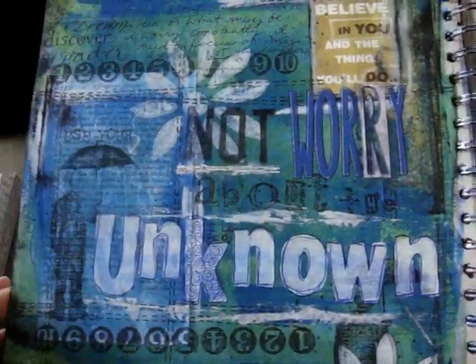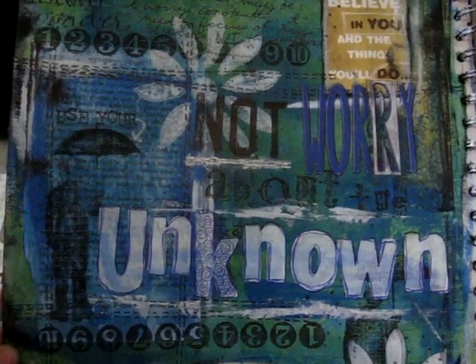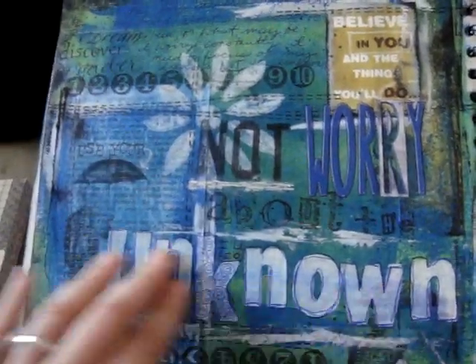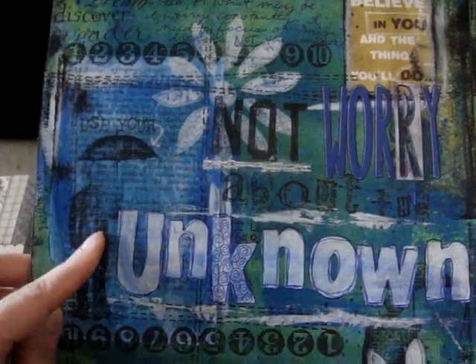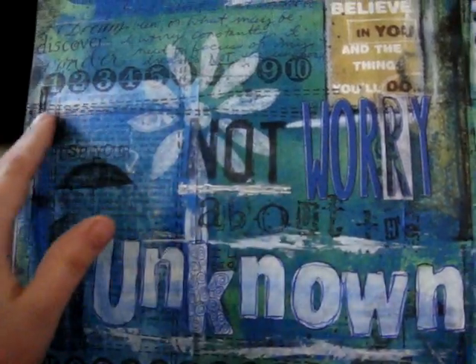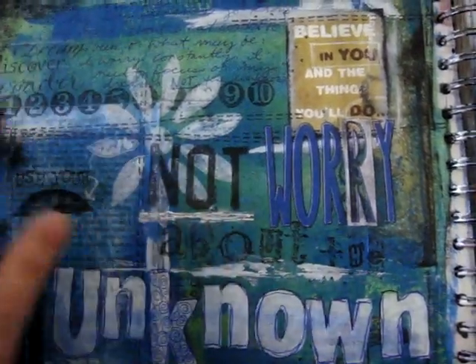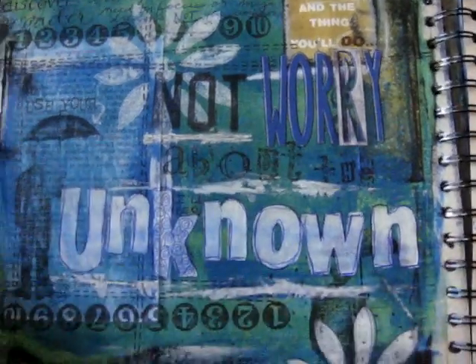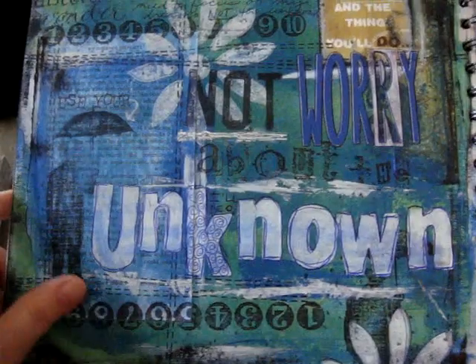On the next page, this was another prompt from 'A Year in the Life of an Art Journal' — the word was 'unknown.' You can see I've got a Tim Holtz stamp, a Magenta faux stitching stamp, and an old number stamp. This is actually the page you'll notice as the background on my YouTube channel — this is where it came from.